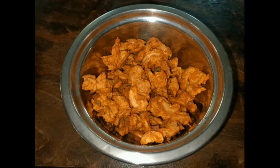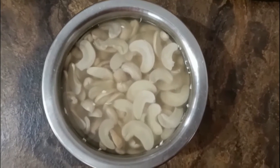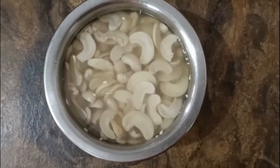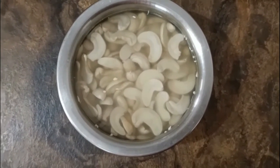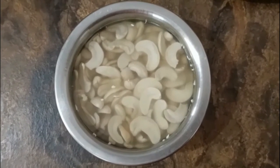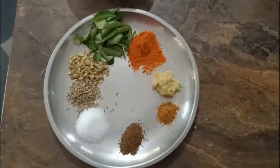Hi guys, welcome to my channel Cook with Prasanthi. Today's recipe is cashew fritters. For that you would need 100 grams of cashews which are split, and you need to wash and soak in water for two hours. The rest of the ingredients are one teaspoon of salt, one teaspoon of dried red chilli powder, one teaspoon of ginger garlic paste.